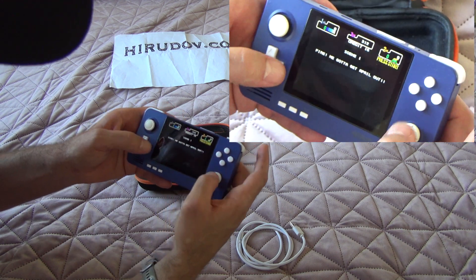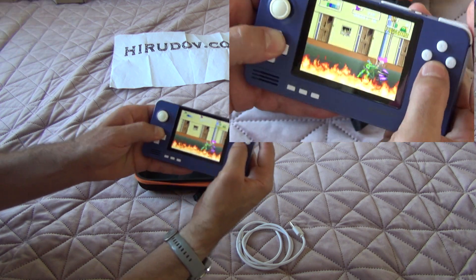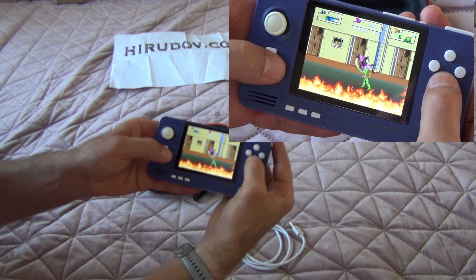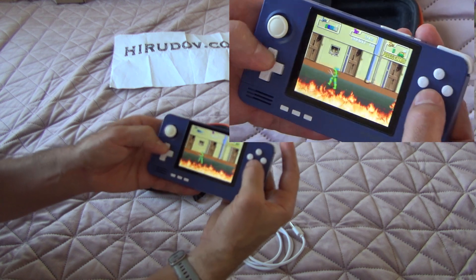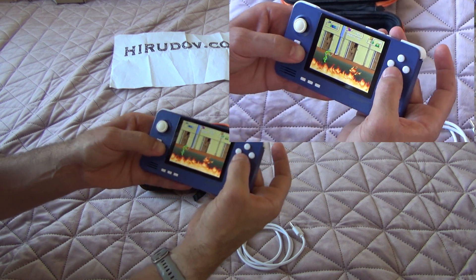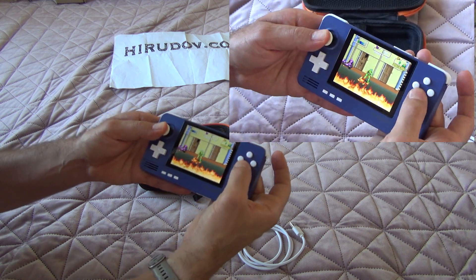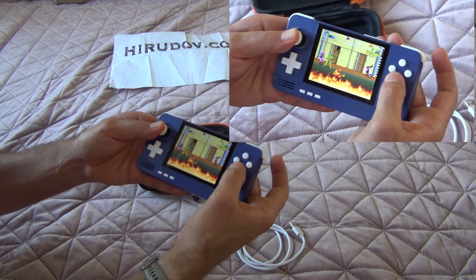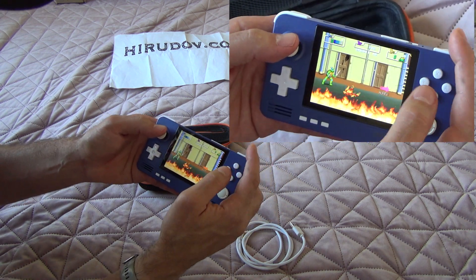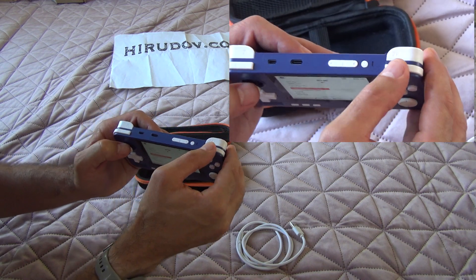I've mapped the fast forward button for these intros. I don't know if you can hear the sound but it's quite good — the speakers are very, very good. Not too loud. You can use the analog stick and map your own buttons. I have mapped the R button for quitting — you have to press it twice.